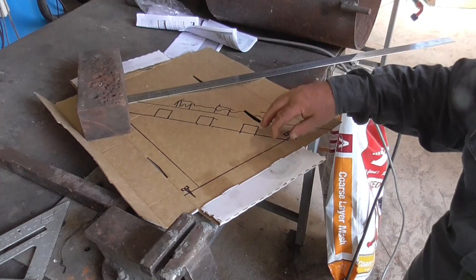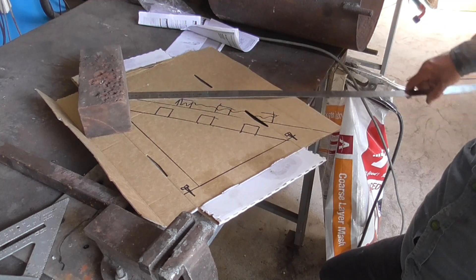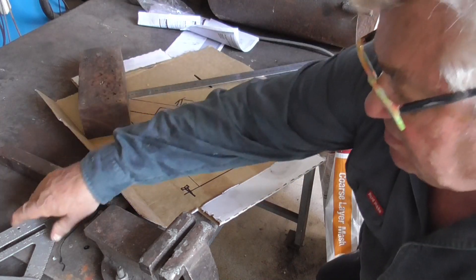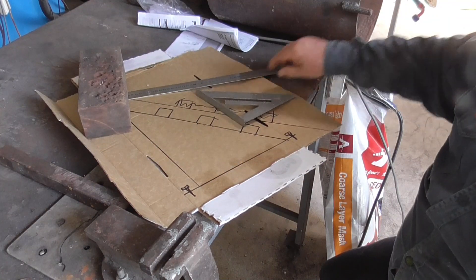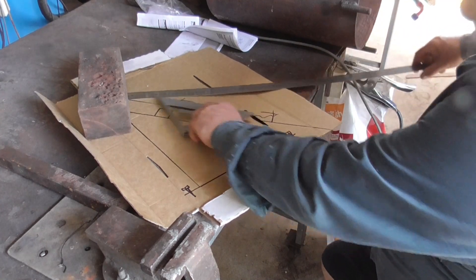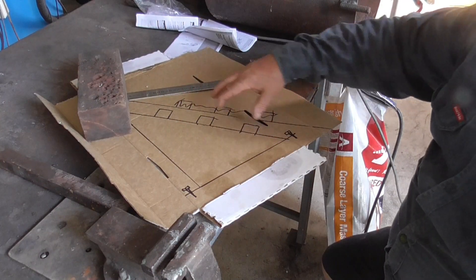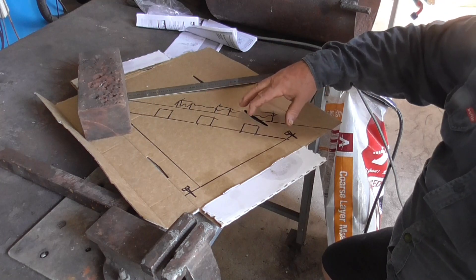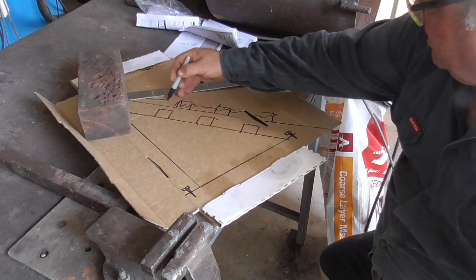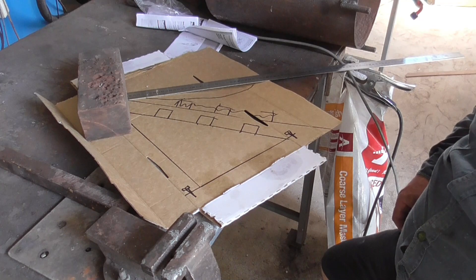I've done a bit of a drawing to figure out the geometry of how it might work. Basically this is going to be like a blade that you can press down, and the kindling will sit in here and be cut. The idea of the steps is so you've got different positions depending on how long the piece of wood is you're trying to cut. That piece I made out of the plough disc is going to be welded onto a bit of flat bar to form a sharp blade. That's the basic idea — hang around and see if it works.